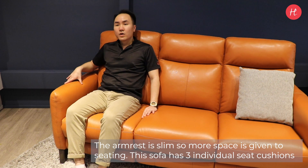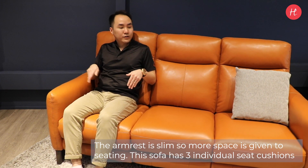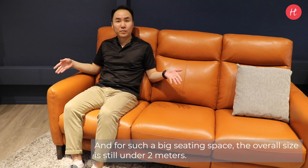The armrest is slim, so more space is given to the seating. This sofa has 3 individual seat cushions, and for such a big seating space, the overall size is still under 2 meters.